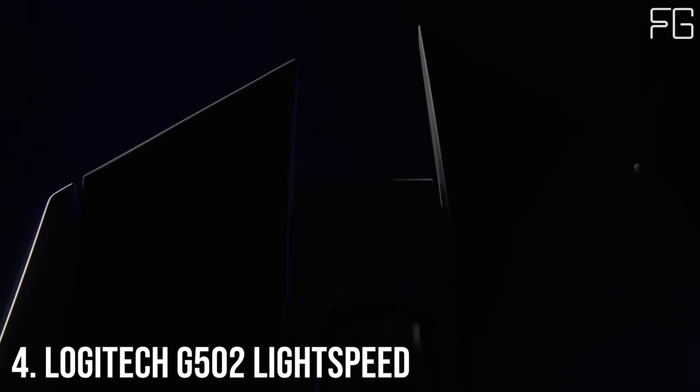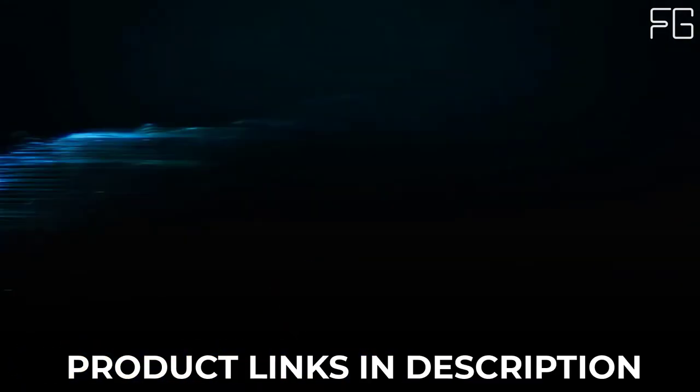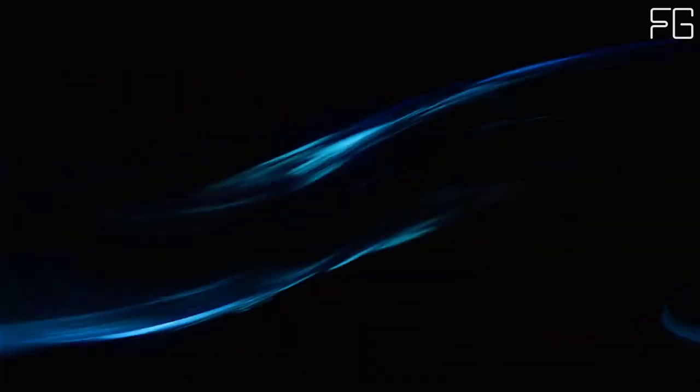At Number 4: Logitech G502 Lightspeed. The G502 is an icon, topping the charts through every generation and the mouse of choice for serious gamers. Now G502 joins the ranks of the world's most advanced wireless gaming mice with the release of G502 Lightspeed.